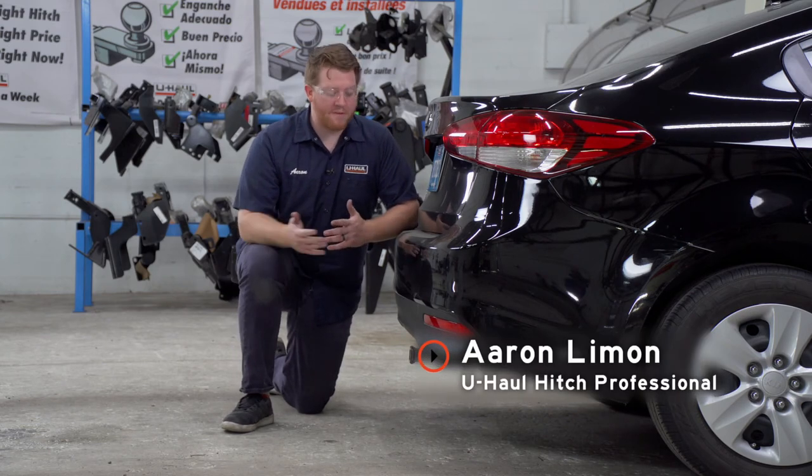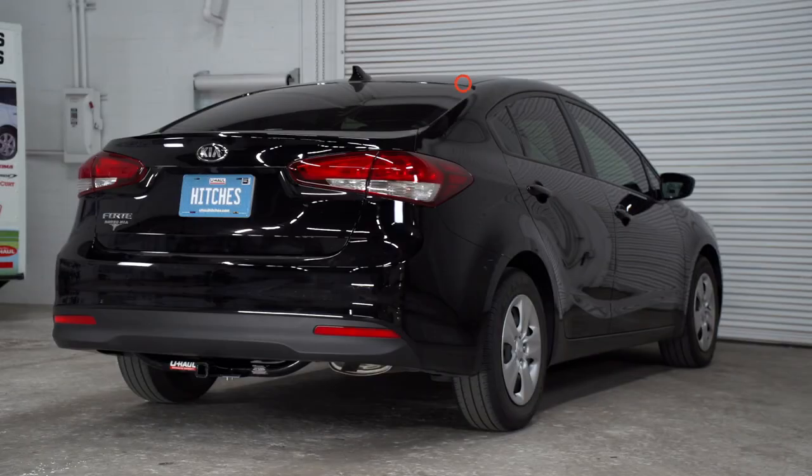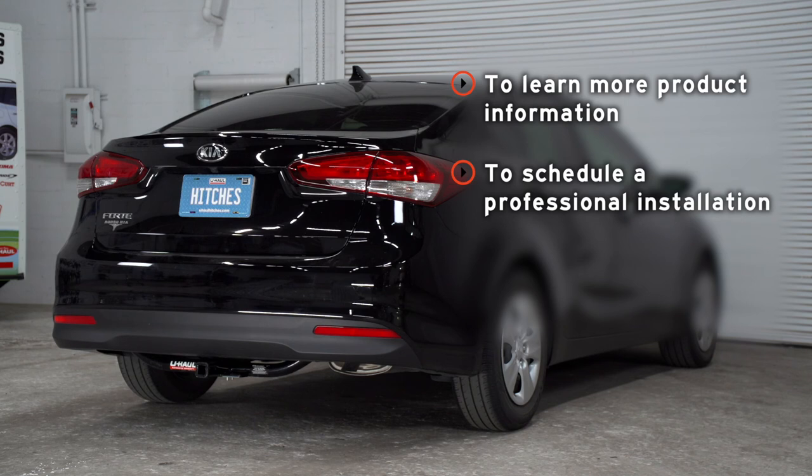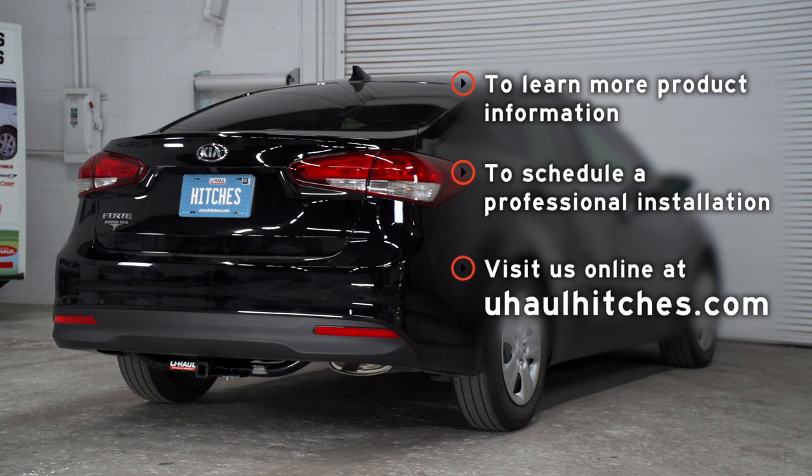That wraps up our video and our install. Thank you for watching. If you have any questions about this product or if you'd like to schedule an installation with a U-Haul hitch professional, you can visit your closest U-Haul Hitch Center or visit us online at U-HaulHitches.com. Thank you.